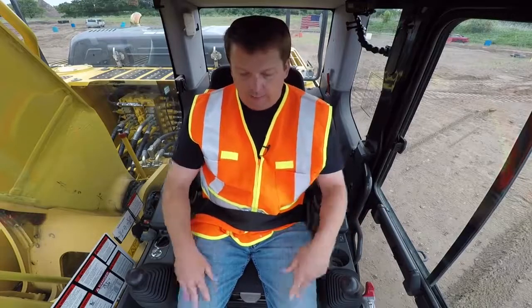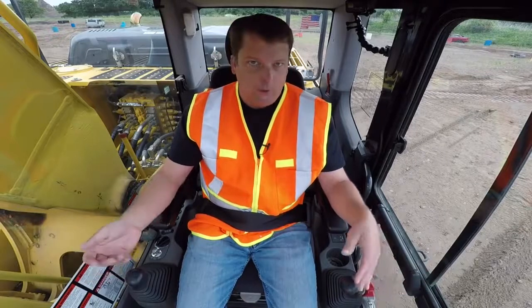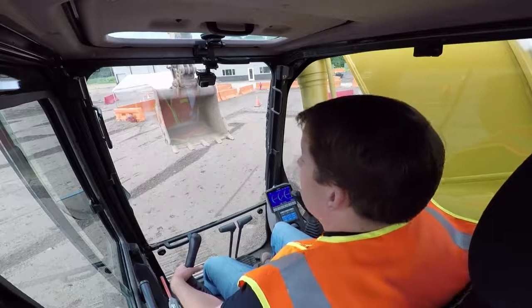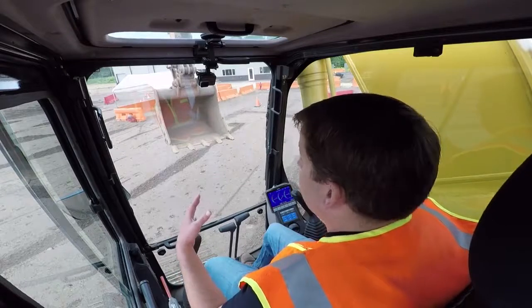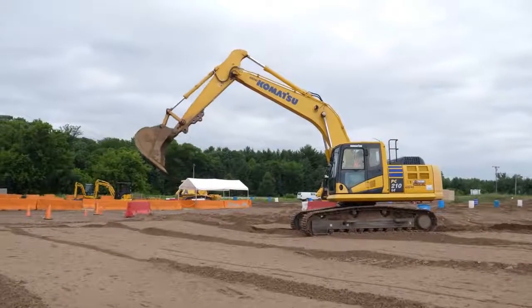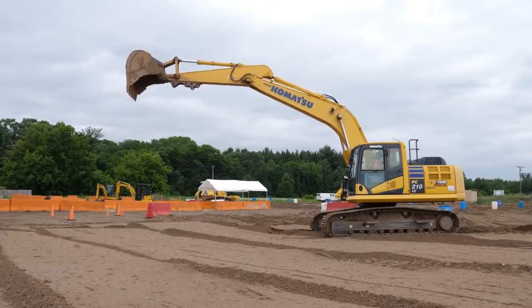Now we're going to go over digging. For a newbie, I recommend taking your feet off those track pedals, otherwise you might accidentally hit them while digging. The other indicator is if you hear that beeper, that means you're hitting a track pedal. I like to pull my feet off — I think for a new operator, that's best. Hands on joysticks: we always start by extending the stick out. Generally the further away from the machine, the less trouble you're going to get in, so it's always good for a new operator to start further away.